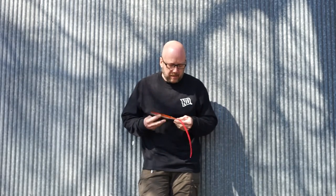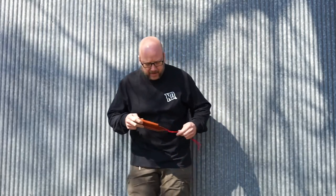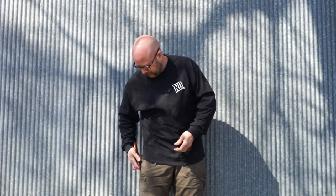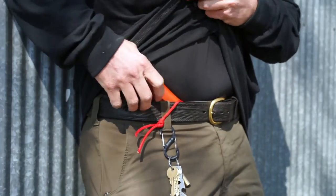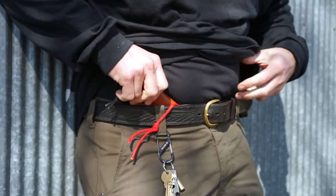Basically at this point you have to fit it to yourself. This is how it carries. The tactical tether is designed to be tucked inside the waistband, and it can be worn left or right just as easily.